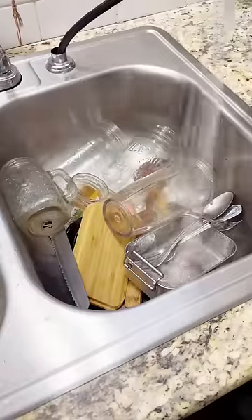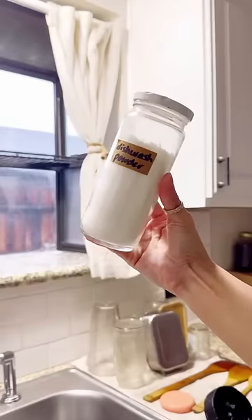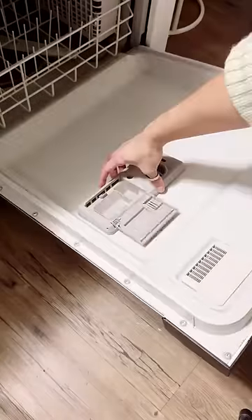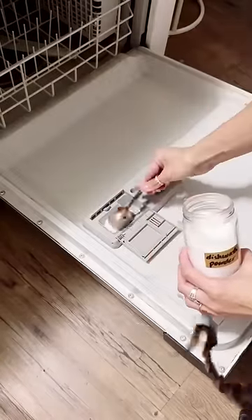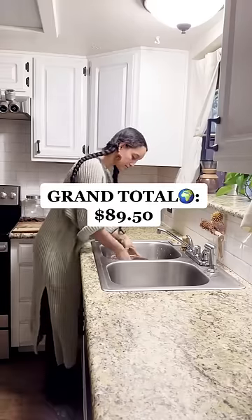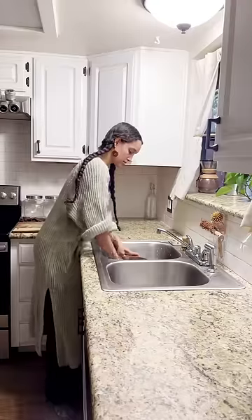And lastly, when we have a lot of dishes, I prefer to use a dishwasher to save on water. For that, I use a dishwasher powder that costs $12 per pound. I usually go through around two and a half to three pounds every year. Which brings us to a grand total of $89.50 for an entire year of zero-waste dishwashing for a household of two people.